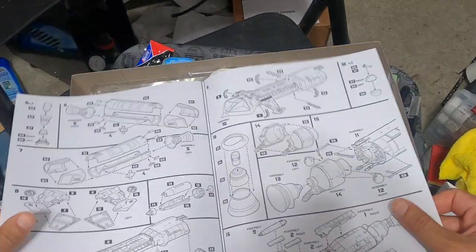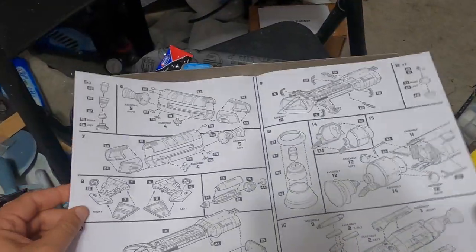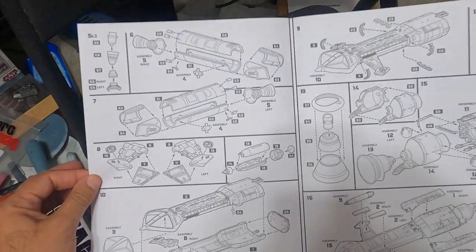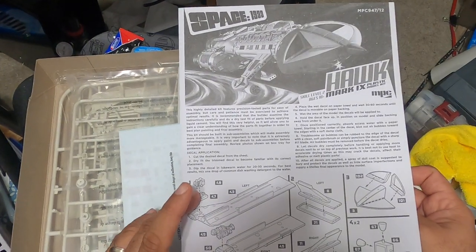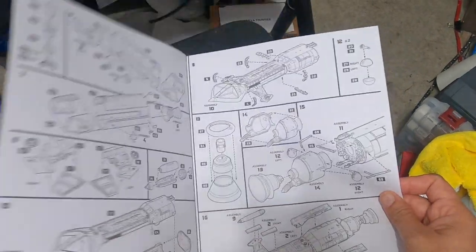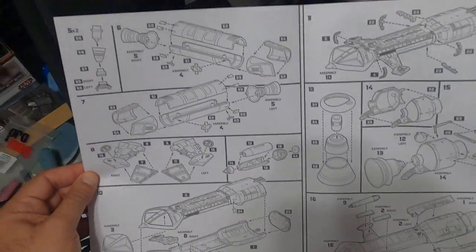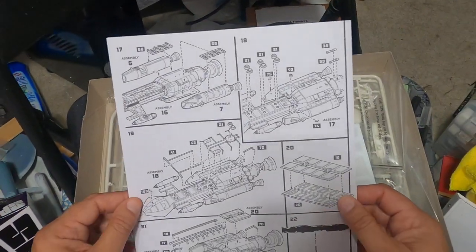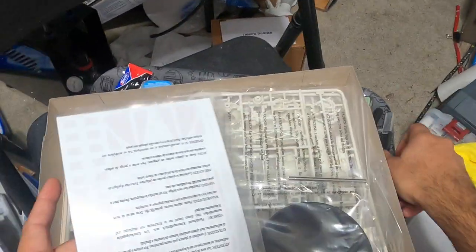Here we go — nice big page of instructions. And if you can believe it, it's one single page, front and back, that's it. So this looks like it's going to be pretty simple, which is really nice to see.